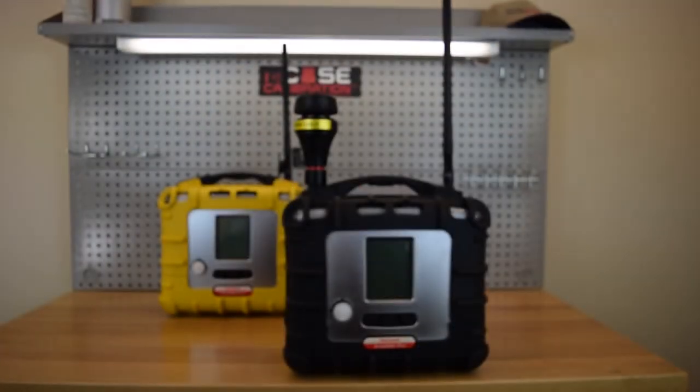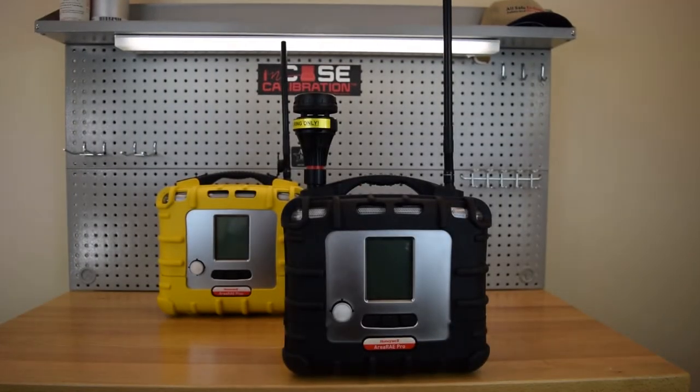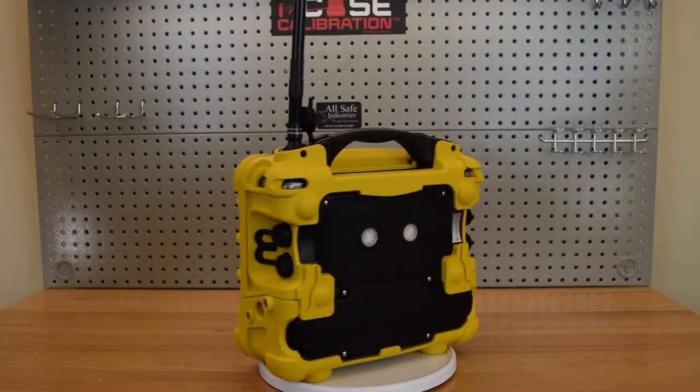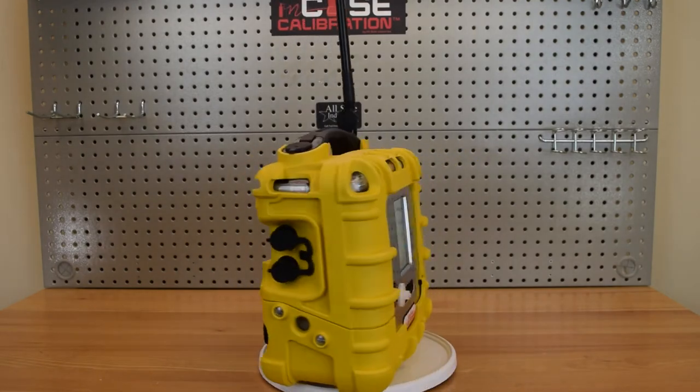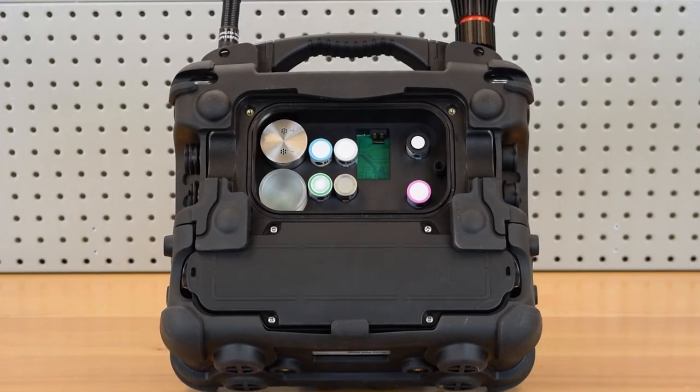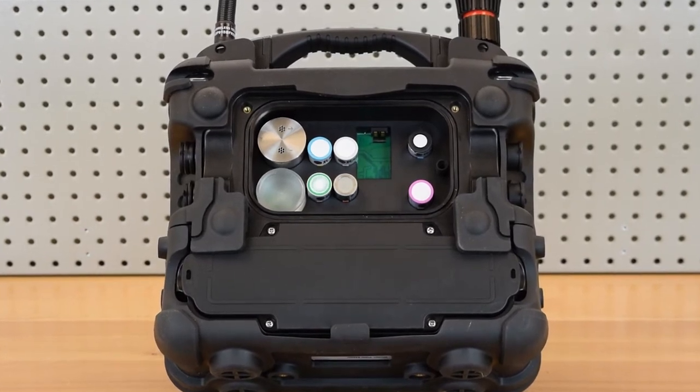The new Area Array is equipped with several next-level features, including a Plus and Pro version to appeal to various customers and budgets, a redesigned housing that includes easy access battery and sensor compartment, and seven sensor capability including improved performance PID and gamma radiation sensor.